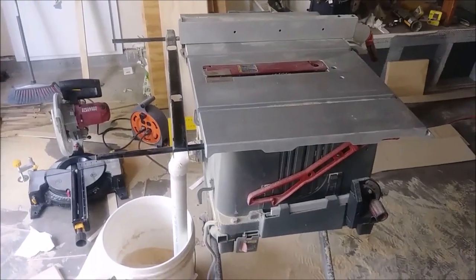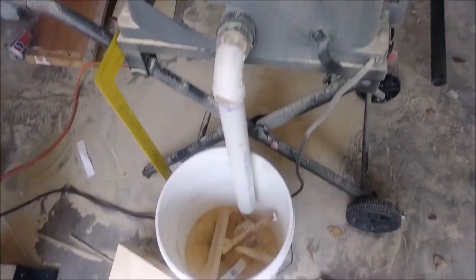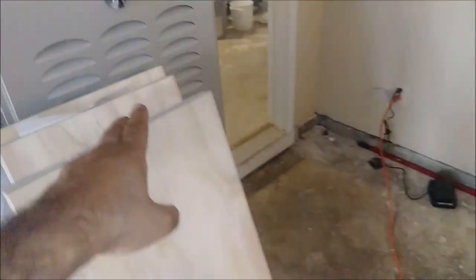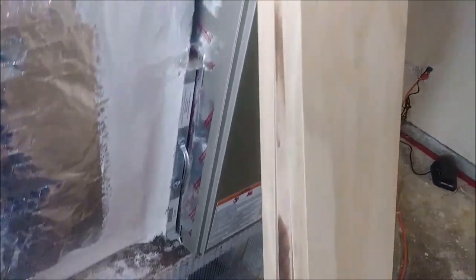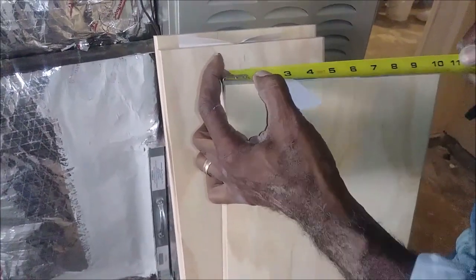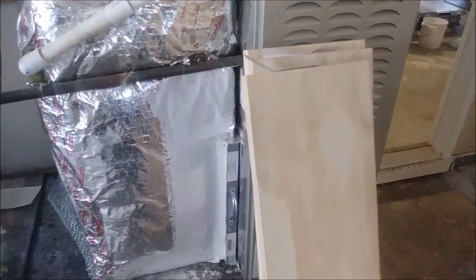This is the tool we're using to cut the stairs to the right measurement — the table saw — and here is where the wood remains go. If you would like to buy this machine, it's available at Home Depot. We already cut and trimmed it here. It was coming at 11 and a half inches, and we had to trim it to 10 and a half inches. You can see it's already been trimmed by the table saw.